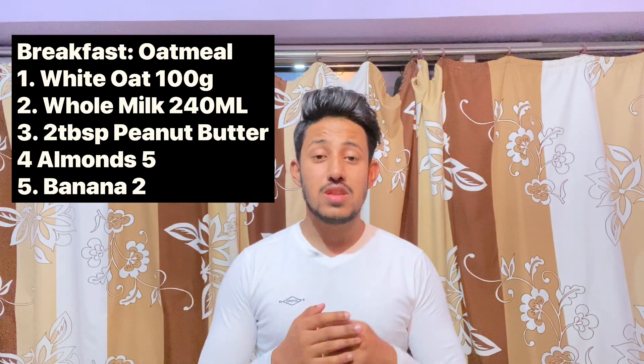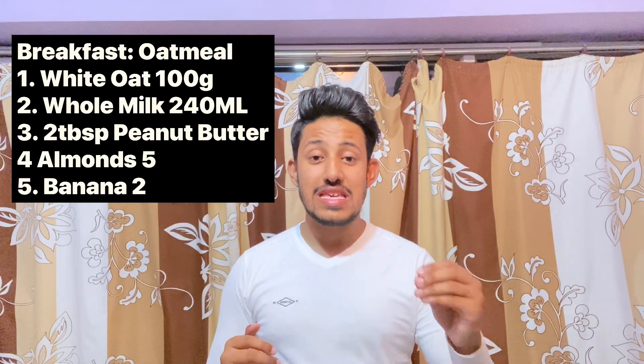Let's see what options are available if you are a pure vegetarian for muscle building. First, let's talk about breakfast. This dish is called oatmeal. Add 100 grams of oats — that's nearly 17 grams of protein — then 250 ml of whole milk, which is nearly 7.7 grams of protein, then 2 tablespoons of peanut butter at nearly 8 grams of protein, and 5 to 6 almonds. This complete oatmeal will give you nearly 33 grams of protein.